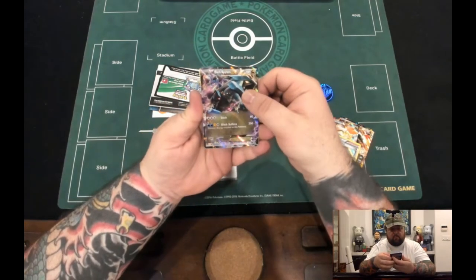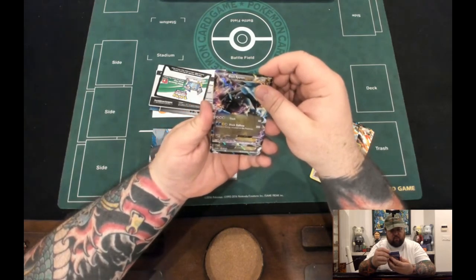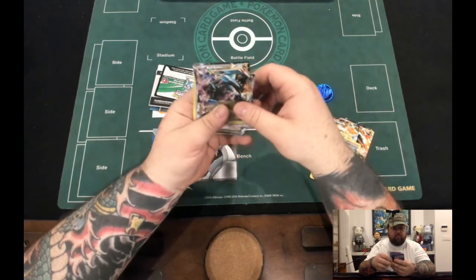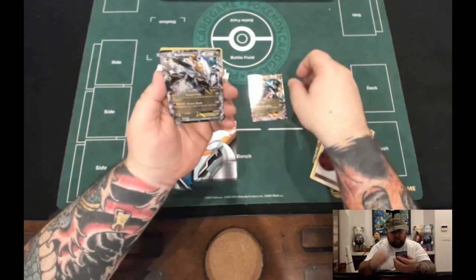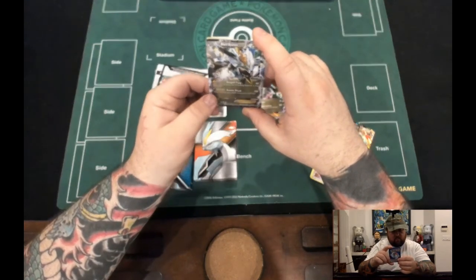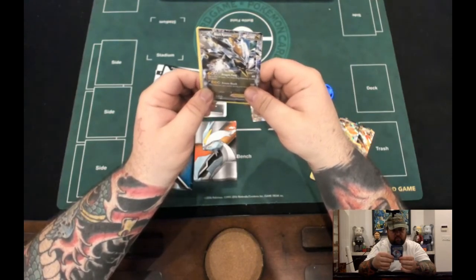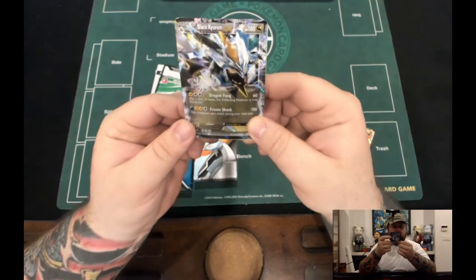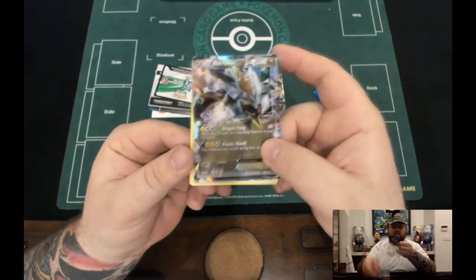You get a Black Kyurem EX — 180 HP, Dragon type. For three Colorless it does Slash for 60. For two Water, a Lightning, and a Colorless it does Black Ballista for 200, but you discard three energies attached to this Pokémon — doesn't sound very good. The other Black Kyurem also does 180 HP; Dragon Fang for 60 requires one Electric and two Colorless. Flip a coin: if heads, the defending Pokémon is now Paralyzed. Free Shock costs one Water, two Lightning, and one Colorless but this Pokémon can't attack during your next turn — so not very good.